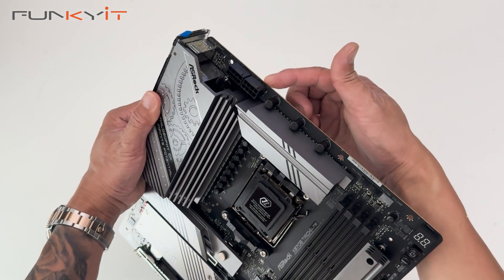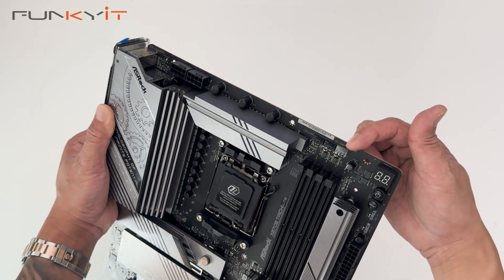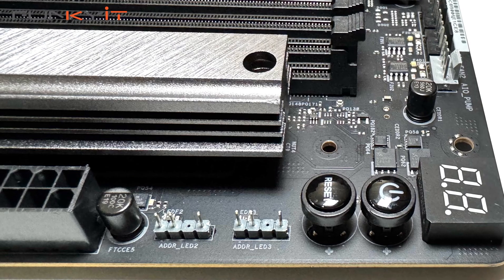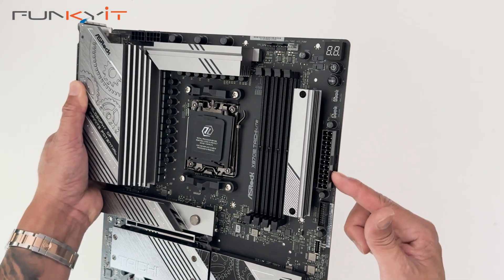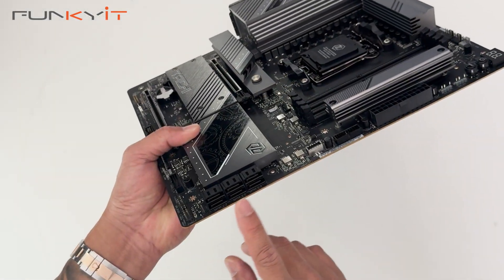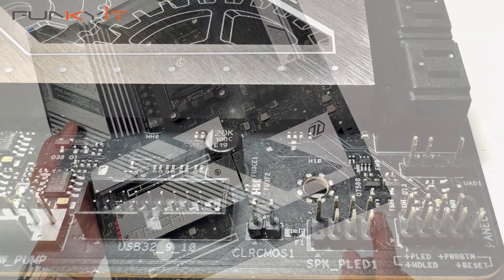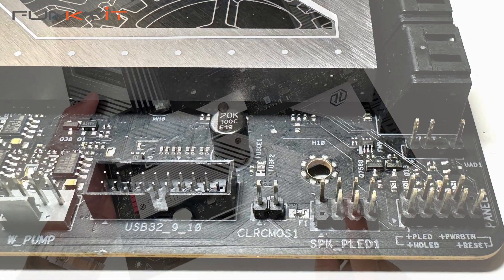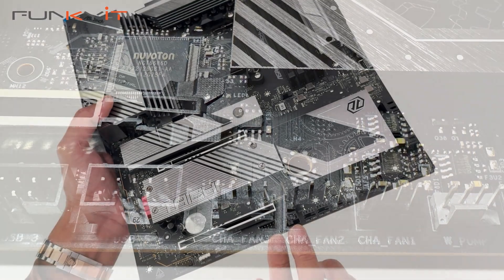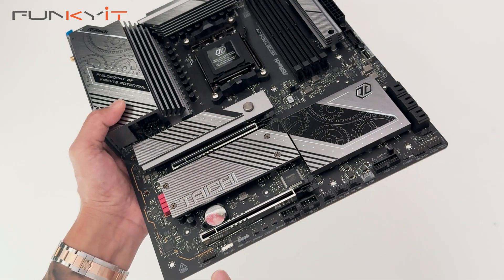Starting at the top, we have two 8-pin CPU power connectors, then three fan headers, a diagnostic LED, power on and reset buttons, two 3-pin ARGB headers, a 24-pin ATX power connector, USB 3, and USB Type-E. Along the bottom we have pin outs for power on and reset buttons, Q-Flash Plus, USB 3, four fan headers for cooling, two USB headers, three headers for temperature sensors, a 3-pin and 4-pin ARGB, and an audio connector.